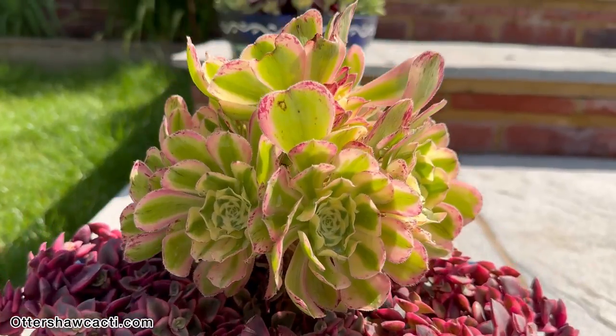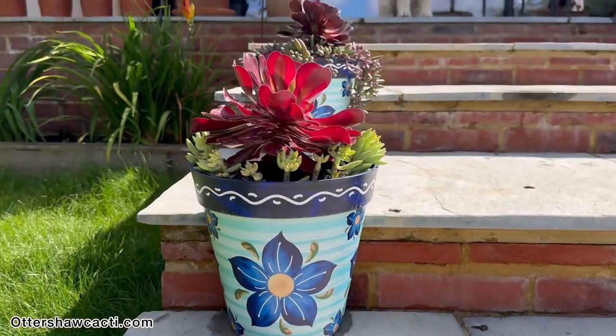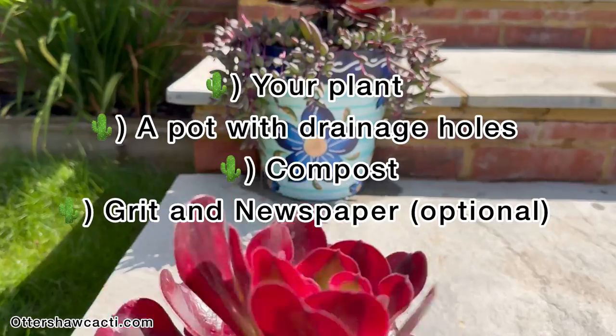Hello and welcome back to the Autoshaw Catfire YouTube channel. In today's video, I'll be showing you how to pot your own succulents. Before we get into potting up our own succulents, these are a few things that you will need to get started.